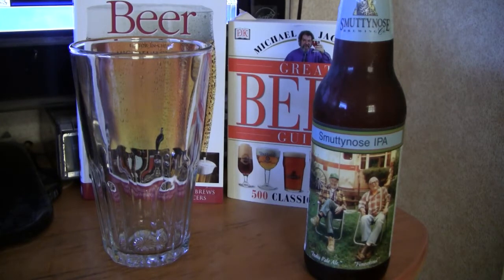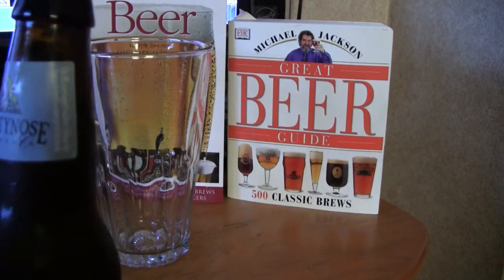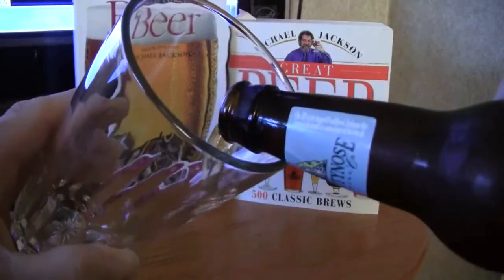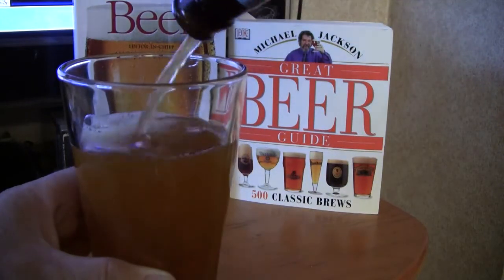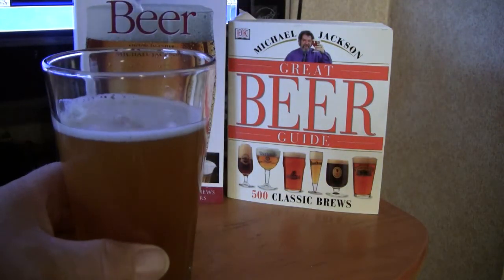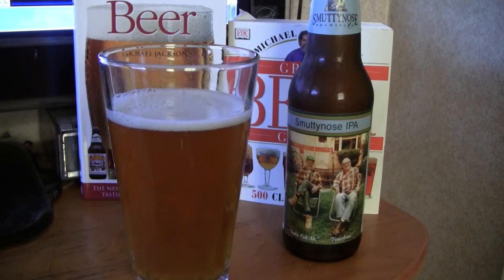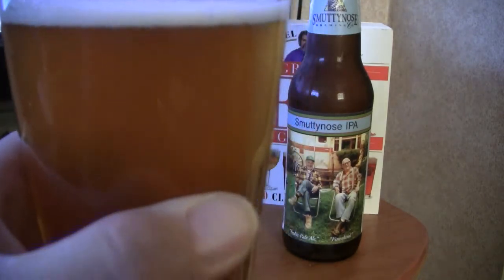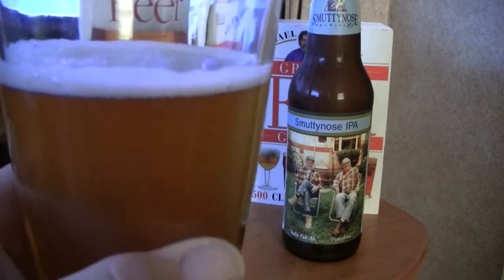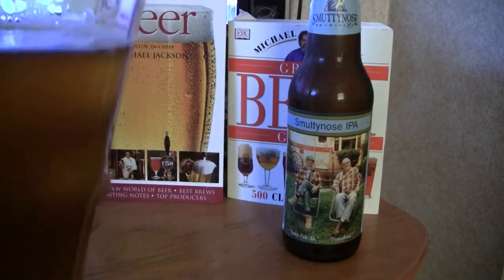Let's get the lid off this thing and get it in a glass. That poured a cloudy, amber, orangey type head. A lot of bubbles coming up through there, going to the top. The beer looks fair in the glass.